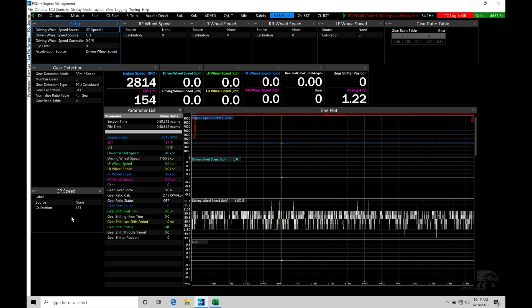We're going to have different kinds of sources for determining our vehicle speed. Under setup at the top, we find our driving wheel speed source and our driven wheel speed source. The driving wheel is your acceleration wheel — on a front-wheel-drive car that would be your front wheels; on a rear-wheel-drive car, your rear wheels. The driving wheel is the powered wheel that makes the car accelerate. The driven wheel is also known as your ground speed — the wheel that is not powered. If we're all-wheel drive, we have to handle this a little differently.